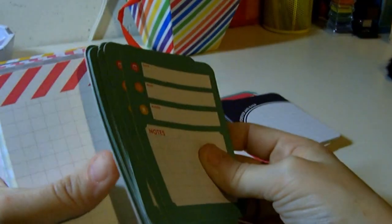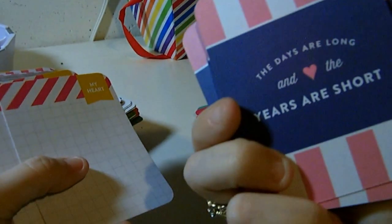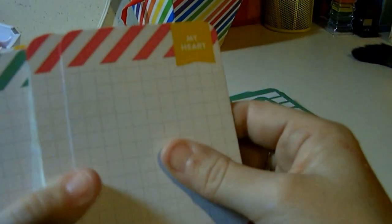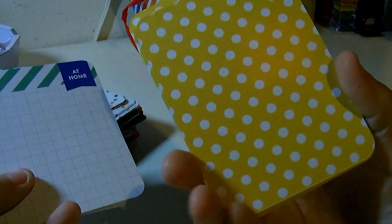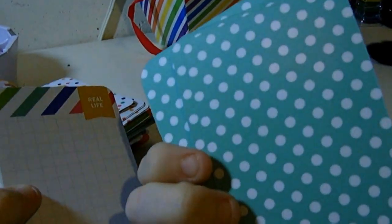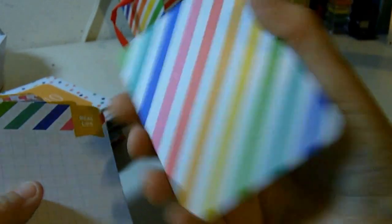Oh, she's changing it up a little bit. It says date, who, where, and notes — that's kind of cool. 'The Days Are Long and the Years Are Short.' Isn't that the truth? This says 'My Heart.' The yellow polka dots — this says 'At Home.' With the teal polka dots — 'Real Life.' The rainbow stripes — look at that, that's so fun.